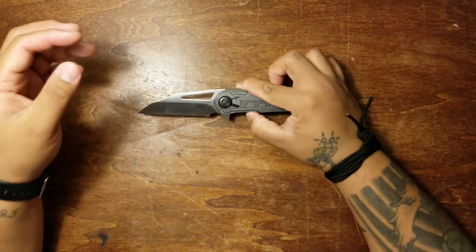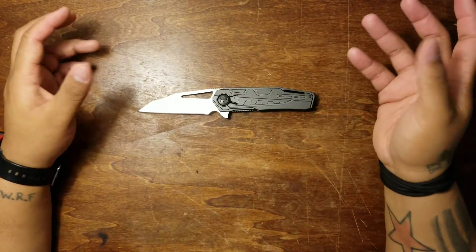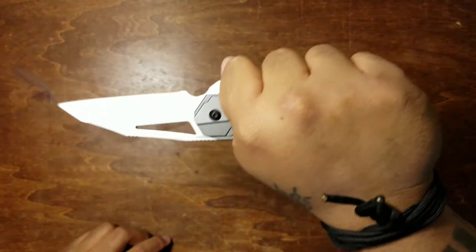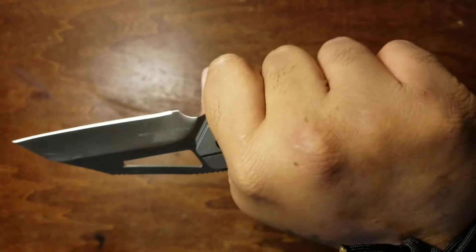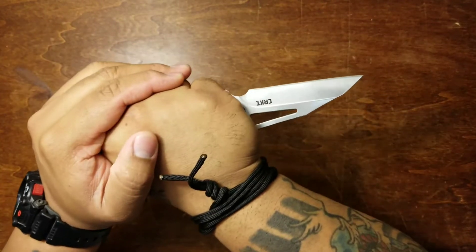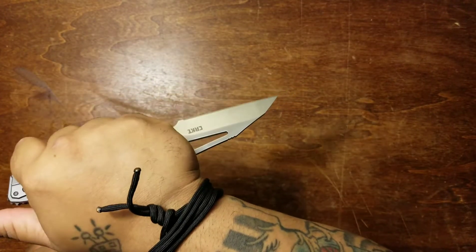This is such a bigger knife than I realized it was going to be. You get specs on it initially, but once you actually get a hold of a blade — I'm sure all you knife guys know — it just surprises you sometimes how big it actually is. And it's really not that heavy for being such a big knife. Carrying it in your pocket, you really don't notice it too much. But you've got a good size handle to grab onto. Awesome, awesome Warren Cliff blade — super aggressive.